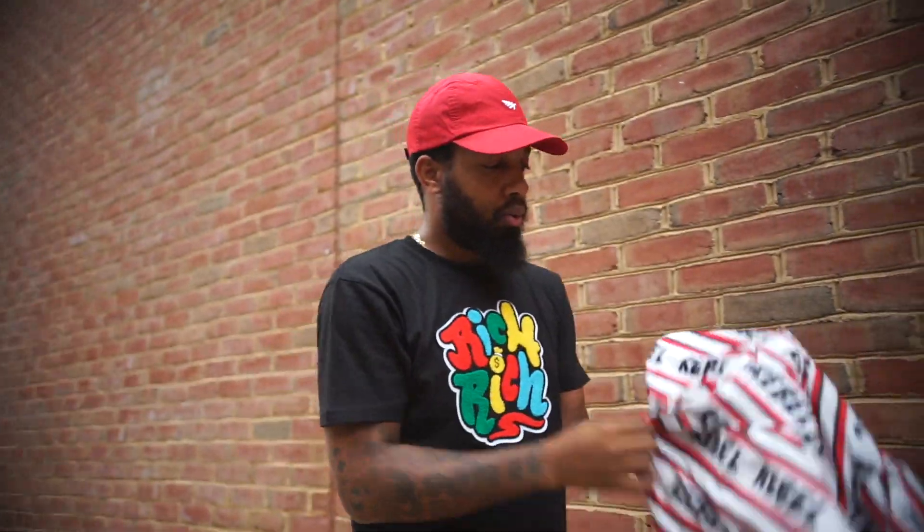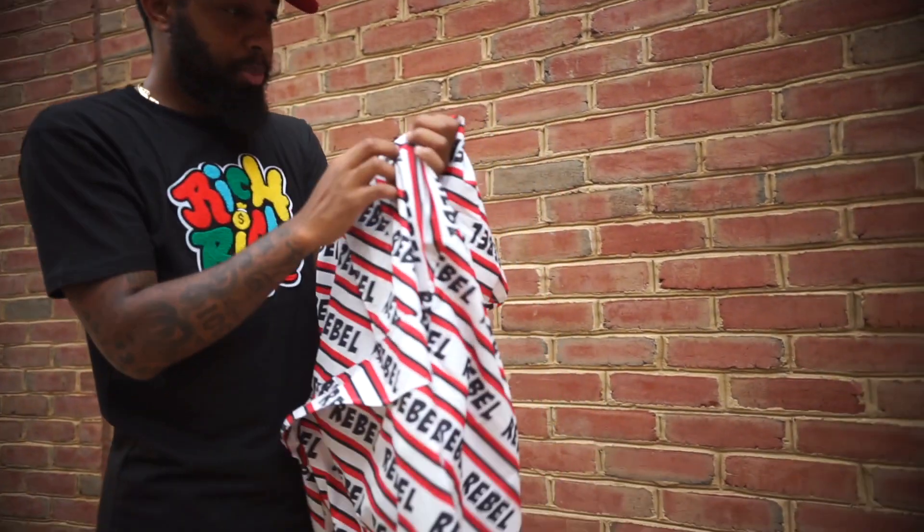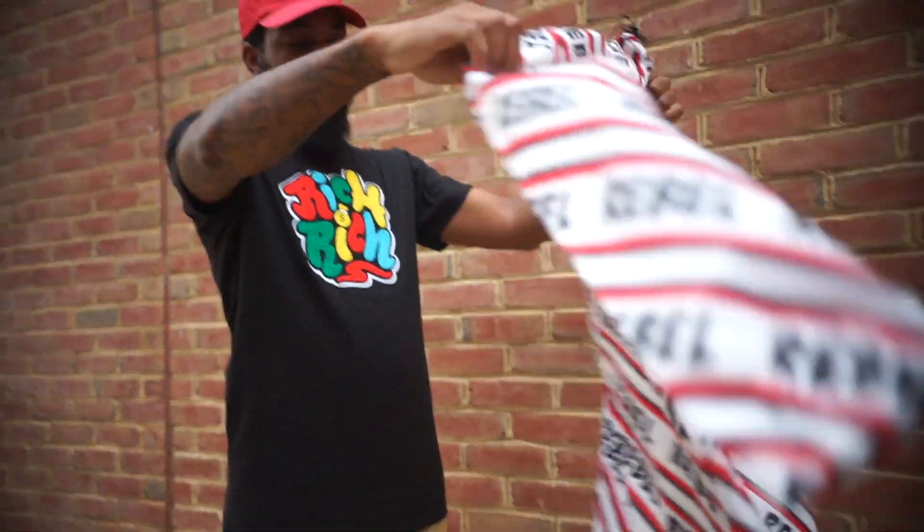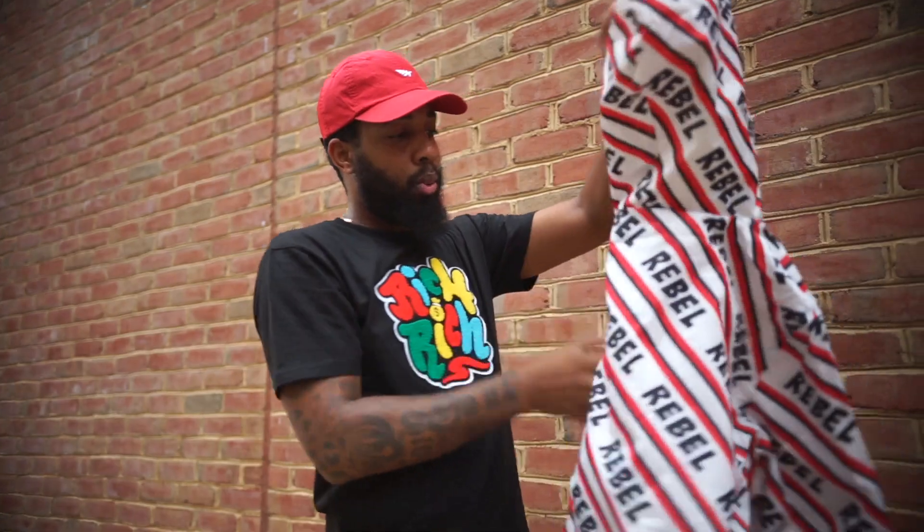What should I call my store? Rebel. This is black, red, white. These are the Rebel Windbreakers for the phone.